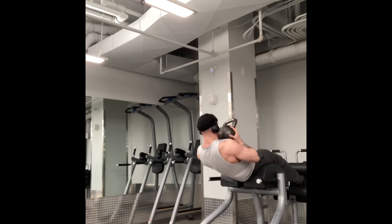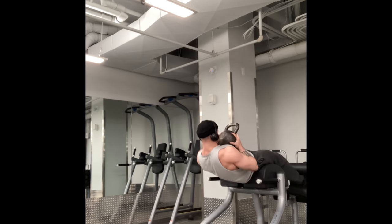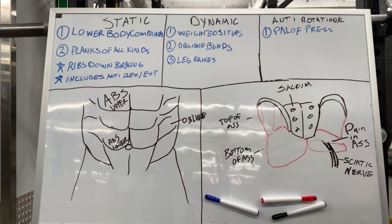Then there's your dynamic movement: things like weighted sit-ups and oblique bends. You can do those on a 45-degree back extension or on a GHD. You can do them standing too, but that's not my favorite because the strength curve is not as good as on one of those two devices.